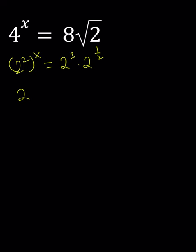Multiply the exponents, you get 2 to the power 2x. Add the exponents, you get 2 to the power 3 plus 1 half, which is 7 halves.